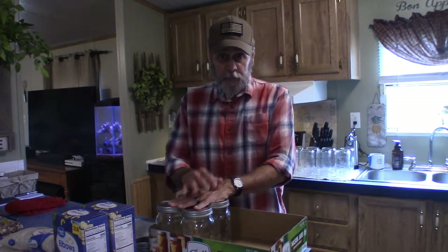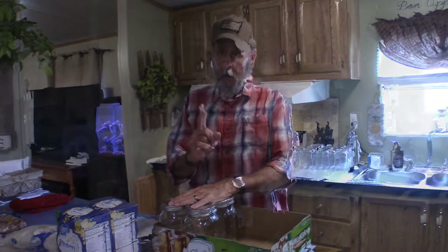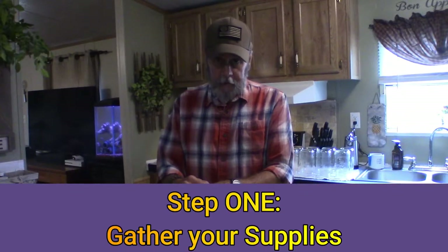What I've done is I have broken this up into ten steps that you need to go through to complete the process. So let's start with step number one: gathering the supplies you need.